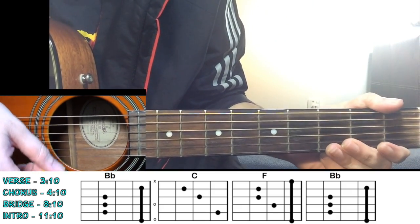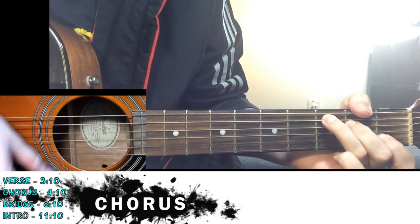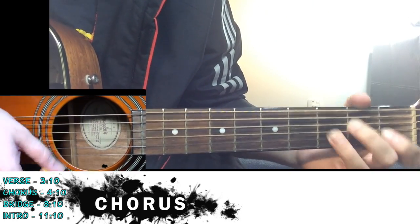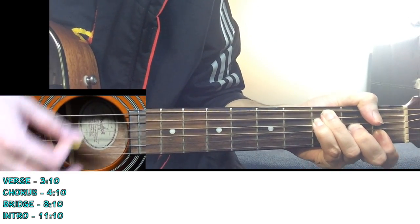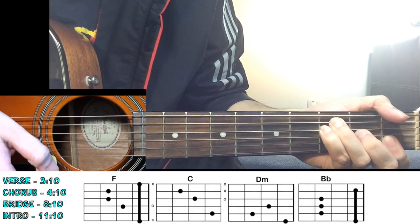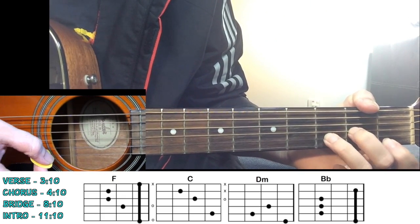Then you go to the chorus, and here we start strumming. The chords for the chorus: we're using F major, then move to C chord, then move to D minor, and then A sharp. You're not really using the first string.